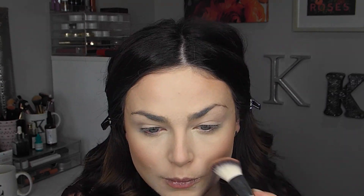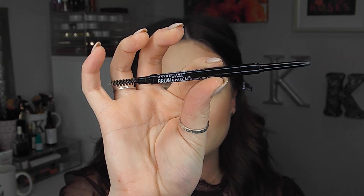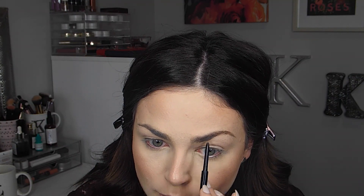I'm also going to be using my favorite highlighter, the Lancôme Dual Finish Highlighter in Sparkling Peach. To fill in my brows, I'm taking the Maybelline Brow Precise Micro Brow Pencil and just quickly filling in my brows the usual way.